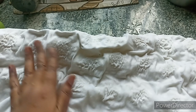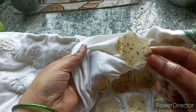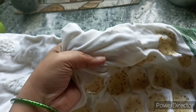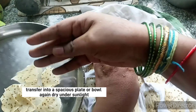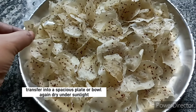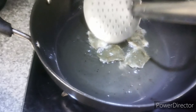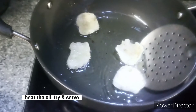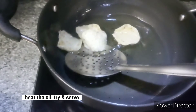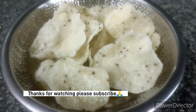It's easy to get the water out of it. I'm going to add a little cloth to the plate. I'm going to store the pan in the container. Please like, share and subscribe to our channel.